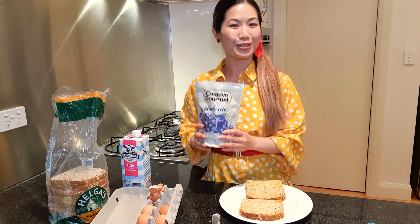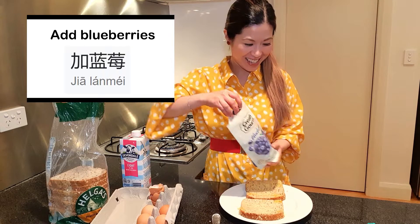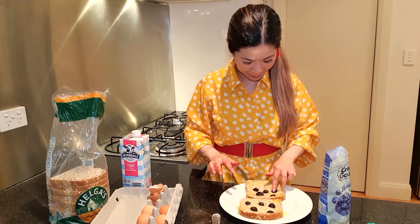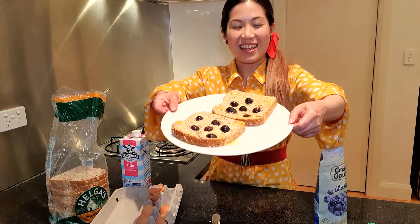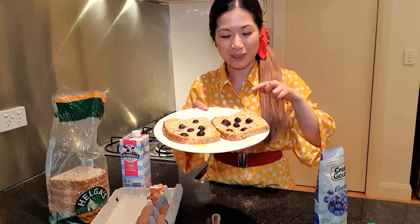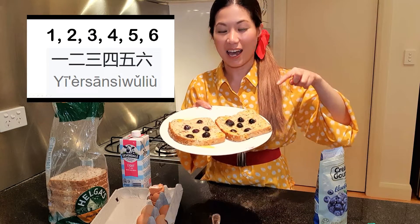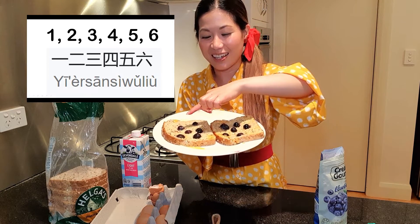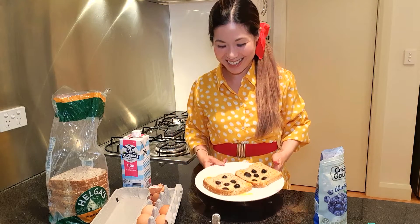And now I'm going to add some blueberries. 现在我要加蘭梅。 And there we go! How many blueberries have I added to each slice of bread? Let's count them: 1, 2, 3, 4, 5, 6. And I've got the same number over here. And let's count it in Chinese: 一, 二, 三, 四, 五, 六. Well done!